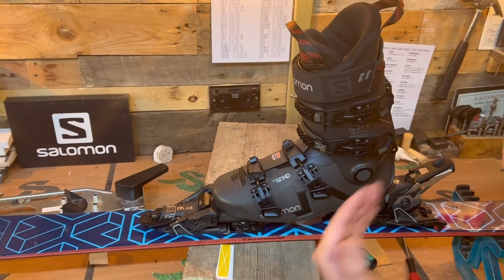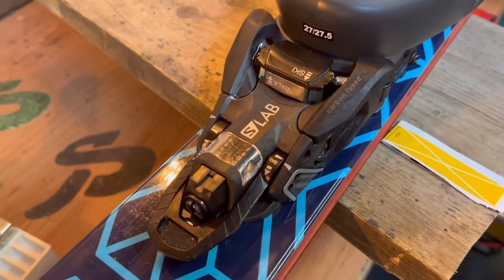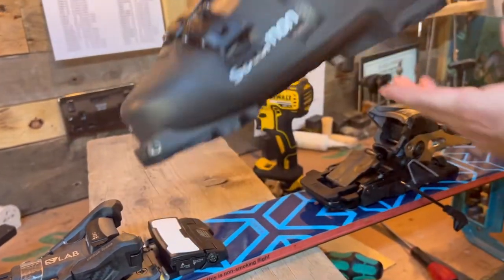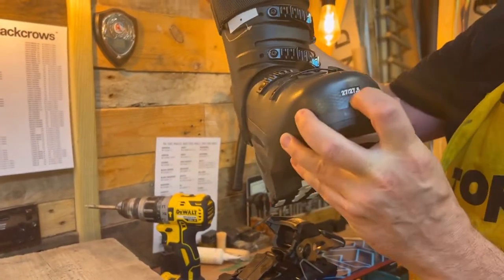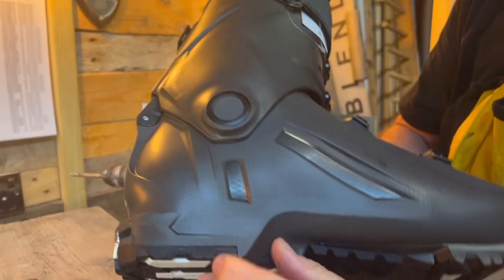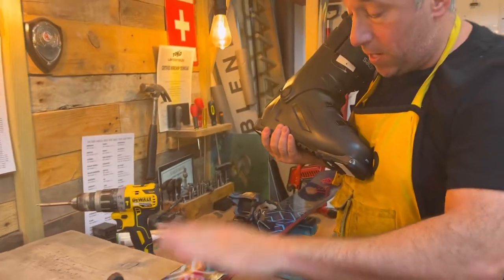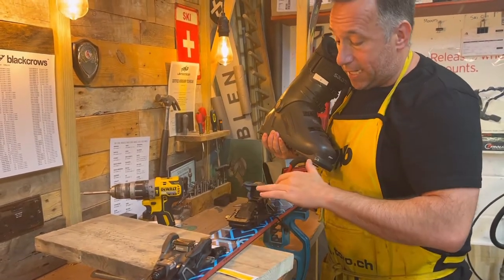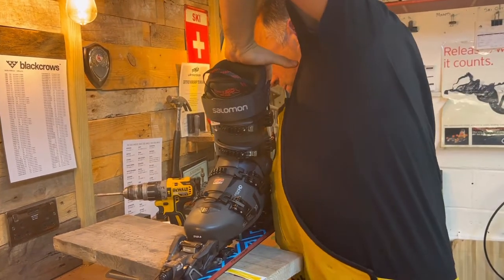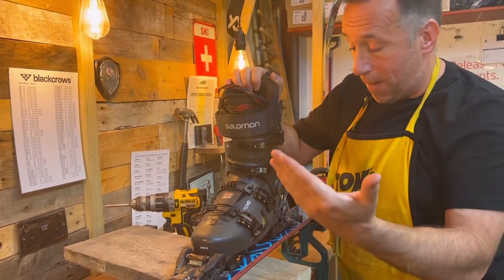The next thing we need to do is set the DIN, which is the release value, marked on the toe piece and the heel piece. That's set by the individual skier's height, weight, boot sole length in millimeters, and skiing ability. The sole length is engraved on the ski boot — this boot is a size 27/27.5, and you can see 316 millimeters engraved, which is the key figure for setting your DIN. So we've got the toe height adjustment, the forward pressure, and the DIN release set. Effectively we now have a downhill binding with DIN release, but this type of binding is also designed for hiking up the mountain.